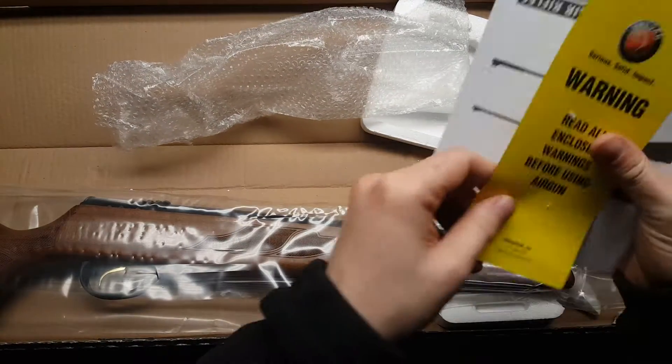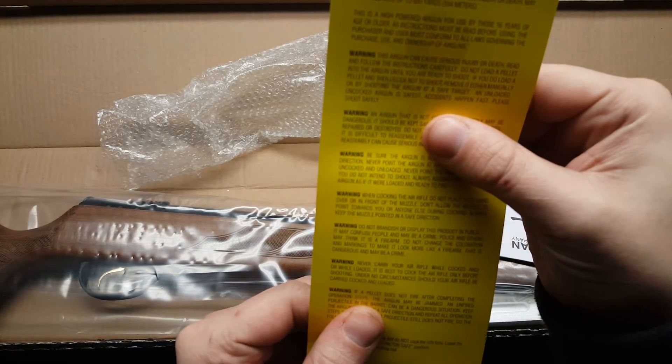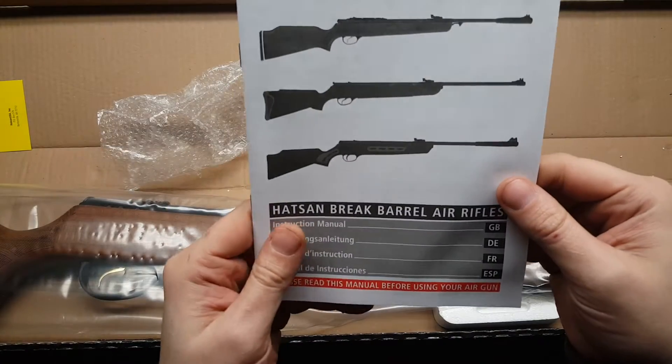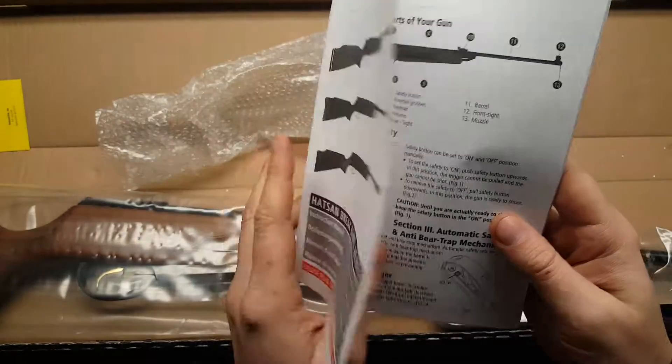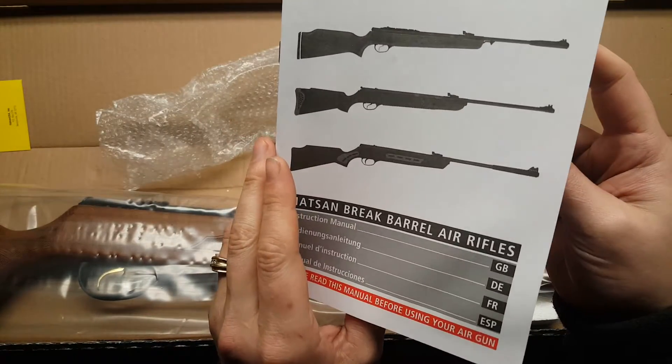There's a warning and a little user manual. It shows different finishes — maybe a composite stock option. Safety information is included.